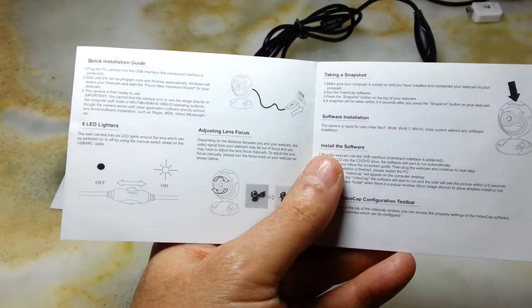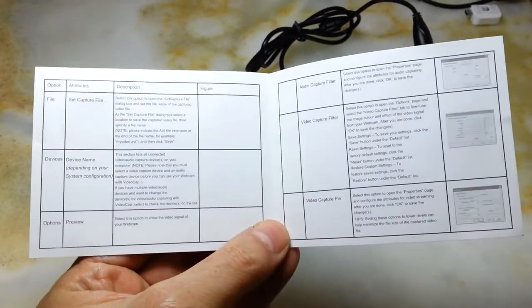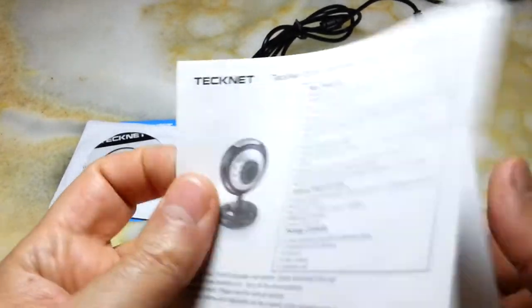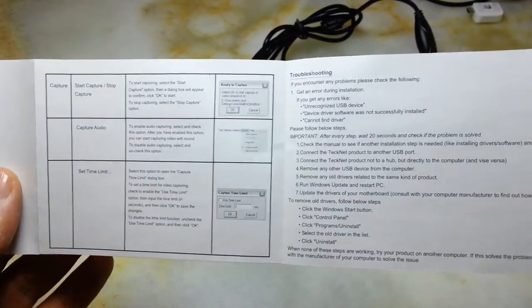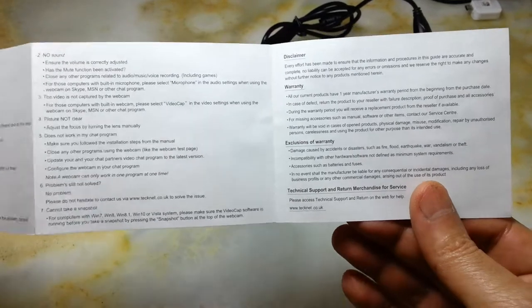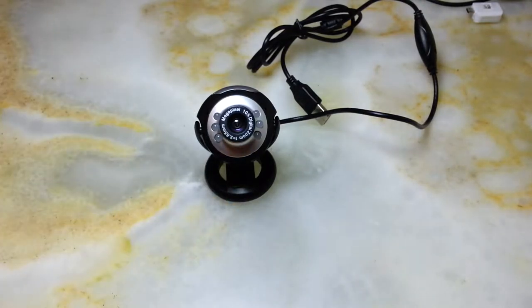I'll hold it briefly so you can have a read if you want. On the other side there are installation instructions, though these aren't really necessary nowadays because these webcams are plug and play. So we'll put those aside and talk about the webcam itself.